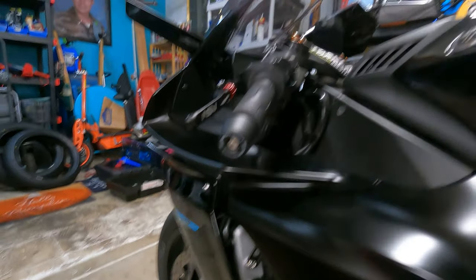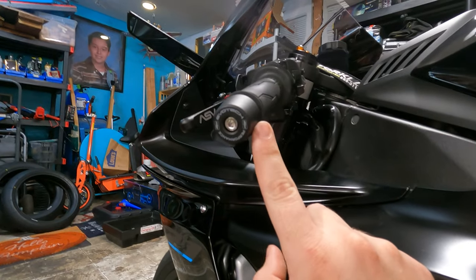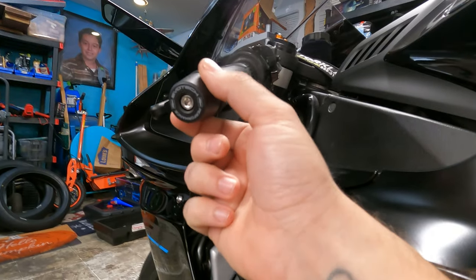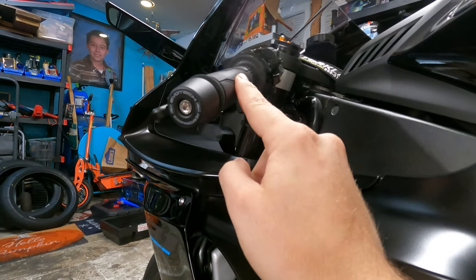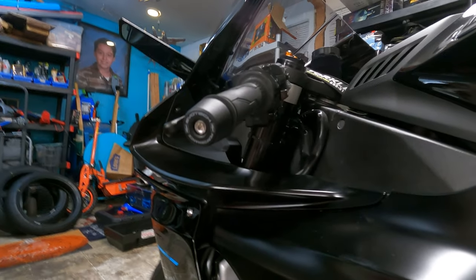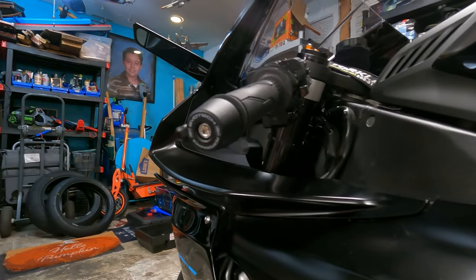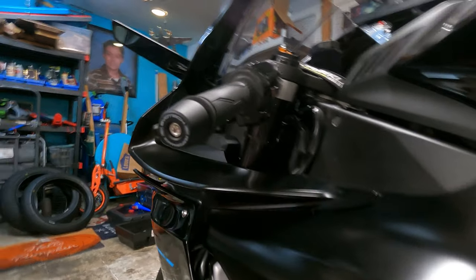We went with the Evotech weighted bar ends, following the theme of the bike of course. They do stick out a little bit farther than stock, so there's a little added crash protection. They are weighted, so the weight really helps reduce the vibration in the handlebars which transfers to your hands — you can get that soreness after too much vibration. The extra weight helps reduce that and it has the nice logo on the side. It's a matte finish, which I think looks definitely better than gloss.